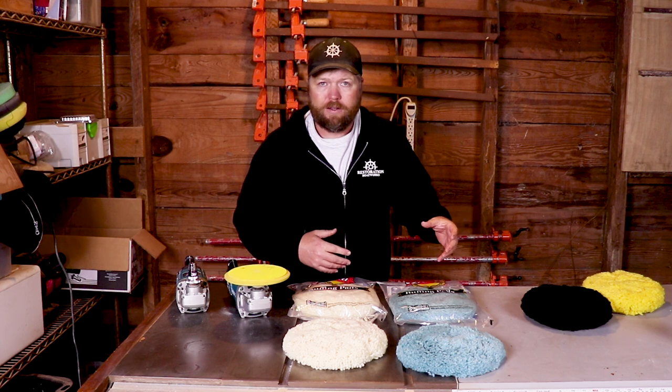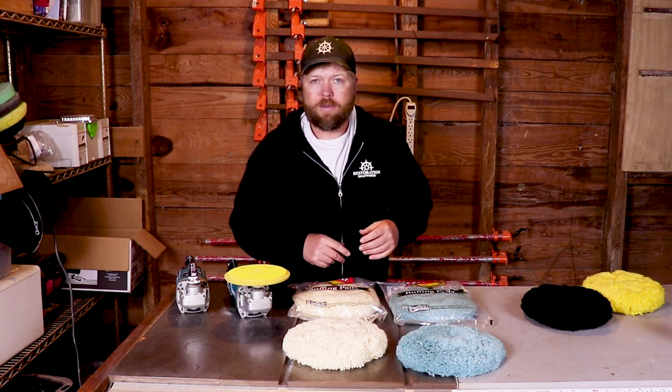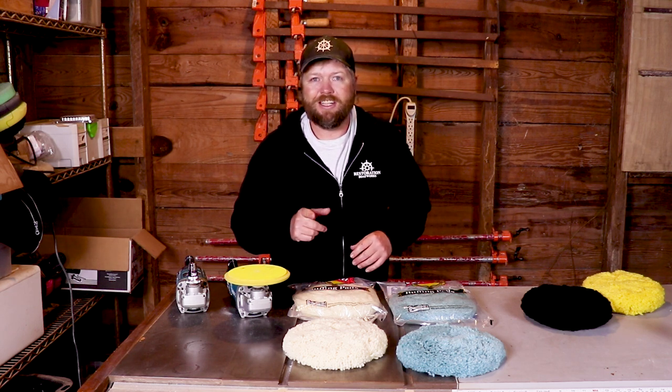And if you've got any questions or comments about this or anything else related, just hit me below in the comment section so I can get back to you. Thanks, guys. See ya.